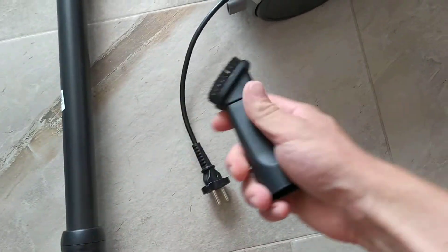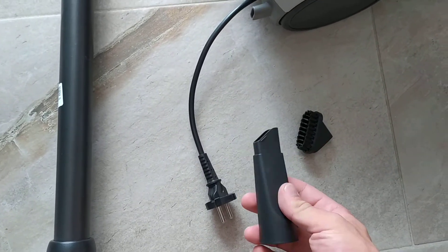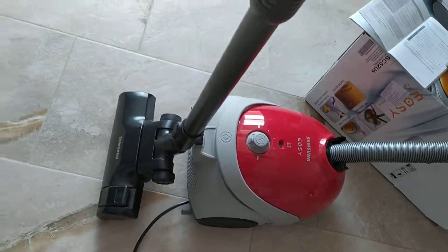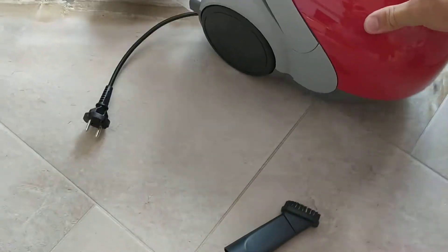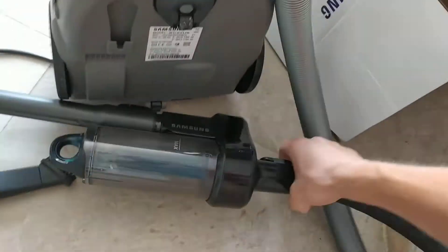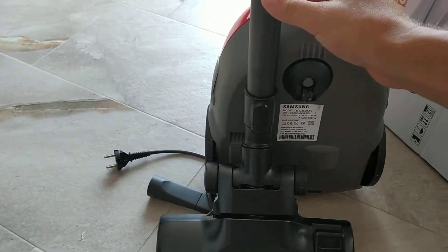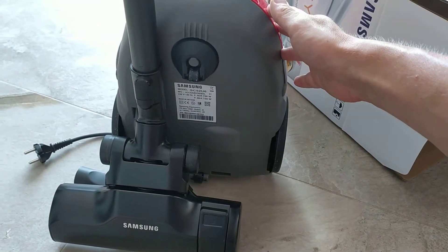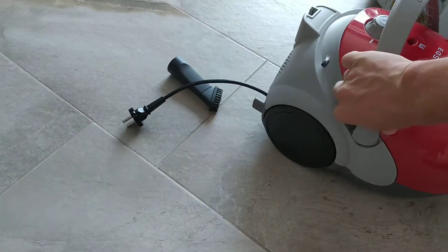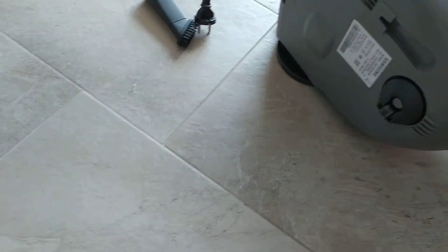There is one more attachment — this one for sofas and stuff like that, and it has a disintegrated nozzle for tight areas as well. That's how it sits — it sits solid. When you move it, it's not falling down. There is one more position just like this, but when you put a little bit of pressure on it, it might fall down, so the first way of seating is a lot better. There is one little wheel on the front, one on the back, and two on the sides.